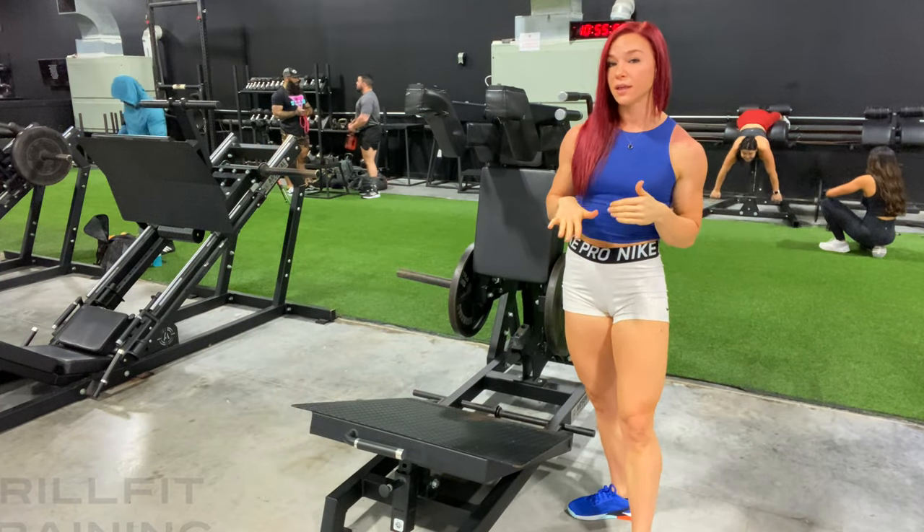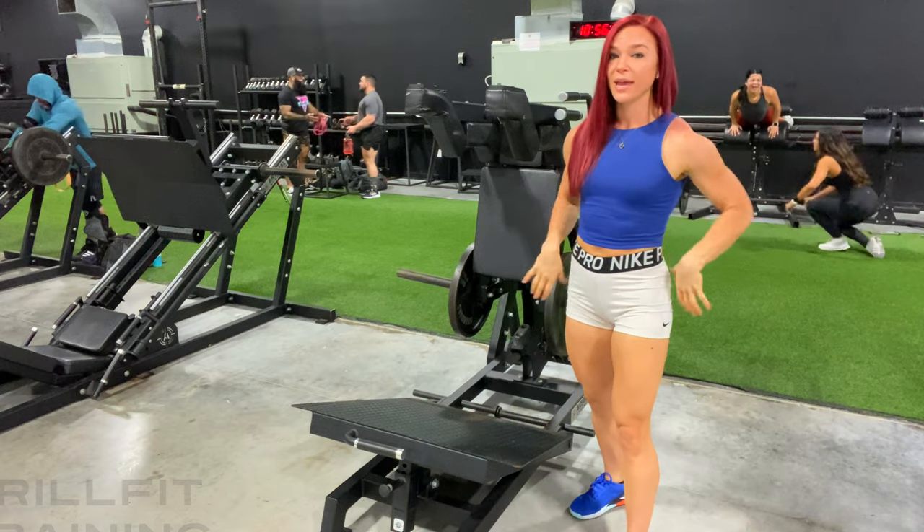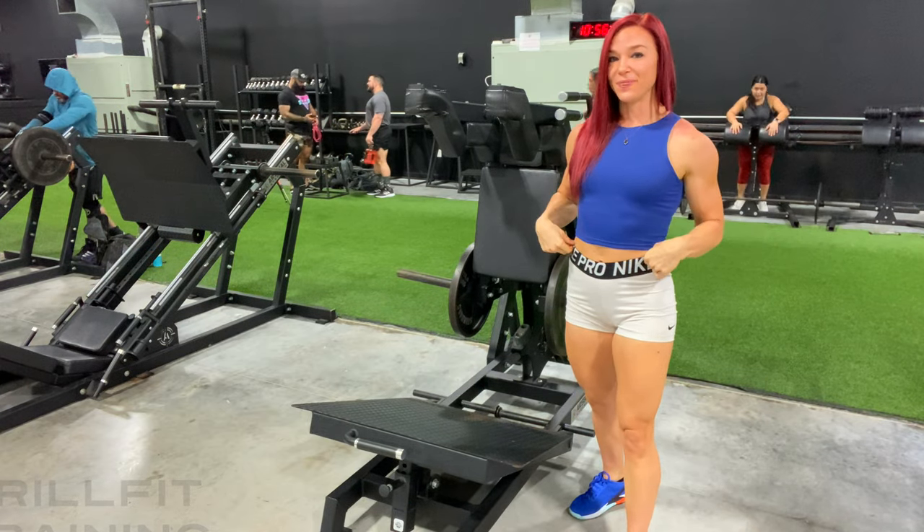I'm only getting to about parallel on this squat. You don't need to go any lower because that's going to shift some of the weight into your low back, and we don't want that.